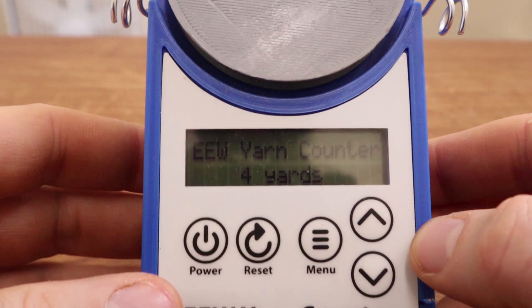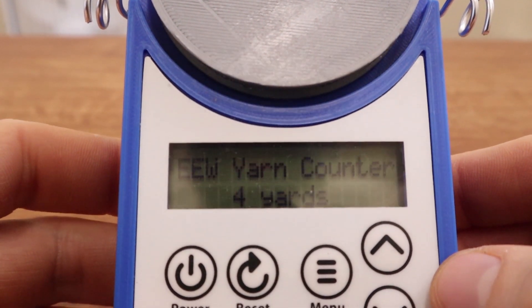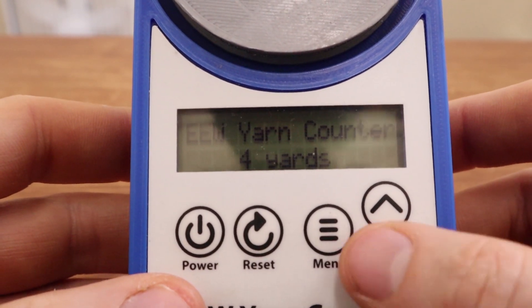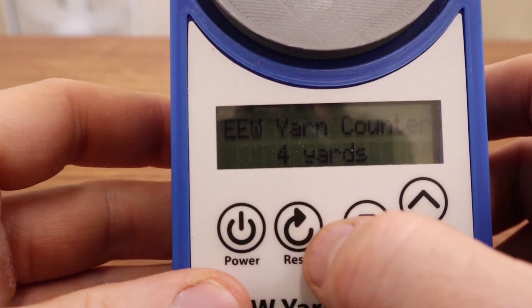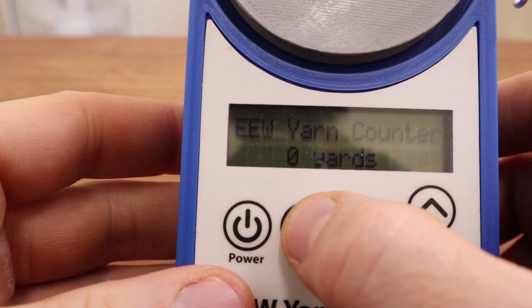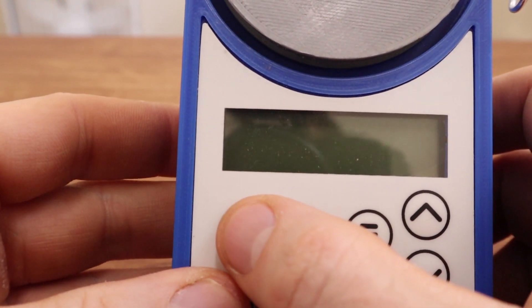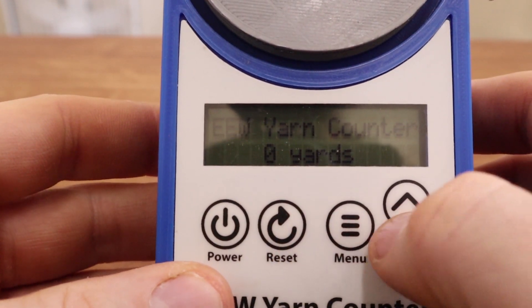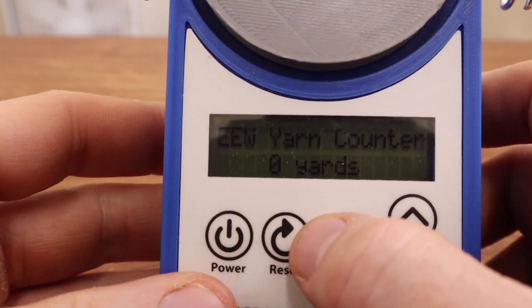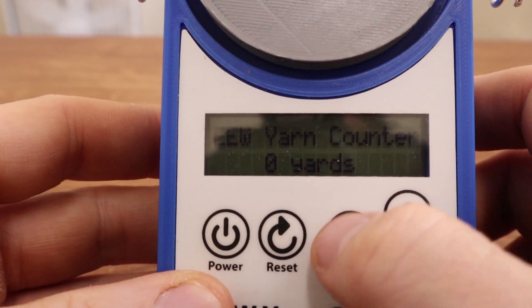Now I'll show you the menu system. I wanted to keep things as simple as I could, so I kept the number of menus to a minimum while giving you the functionality I thought was important. There's a reset button that resets the yarn count, and a power button that turns it off and back on. I haven't implemented it yet but I'll have an auto-off feature so if you forget to turn it off, it will eventually turn off on its own when you're not using it.